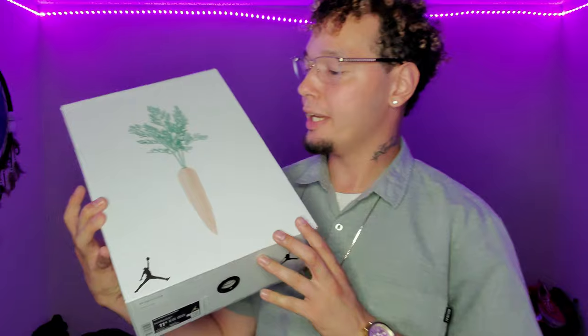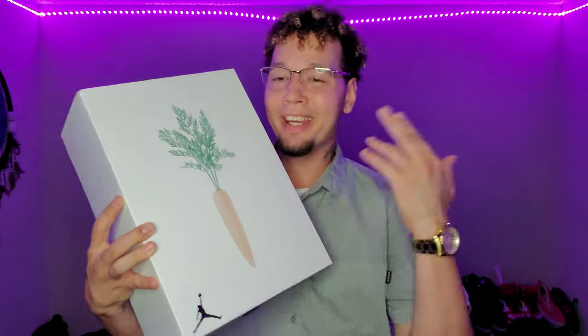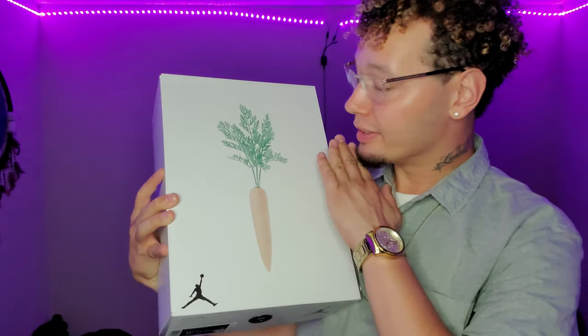Today we're going to be reviewing the shoe that a lot of people have been waiting on — I sure have been. I literally got lucky with this sneaker in the raffle; I didn't think I was gonna get it, but I ended up hitting on two pairs and also managed to cop a GS size 5. If you haven't seen the thumbnail — BAM — the Air Jordan 6 Retro Hare.